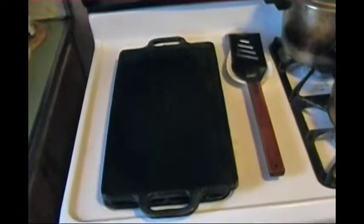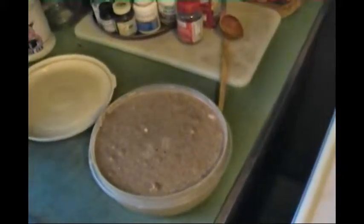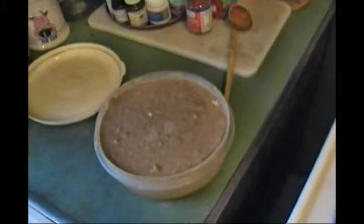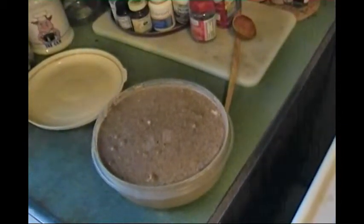I'm going to do this video in segments. Now, the batter — the sourdough pumpkin pancake batter.